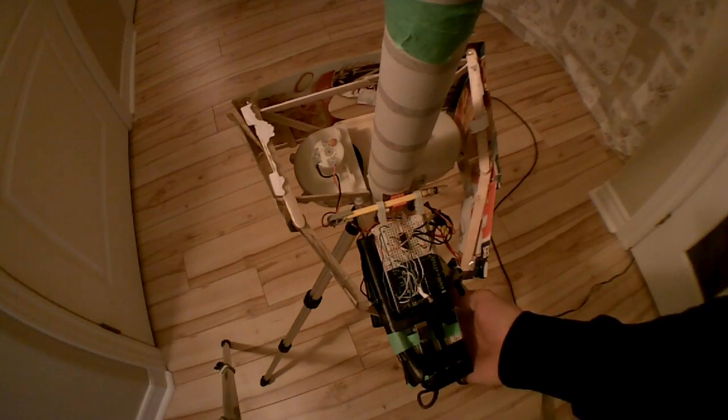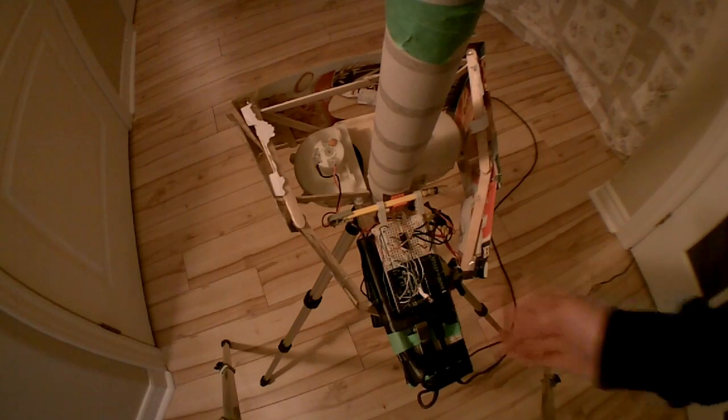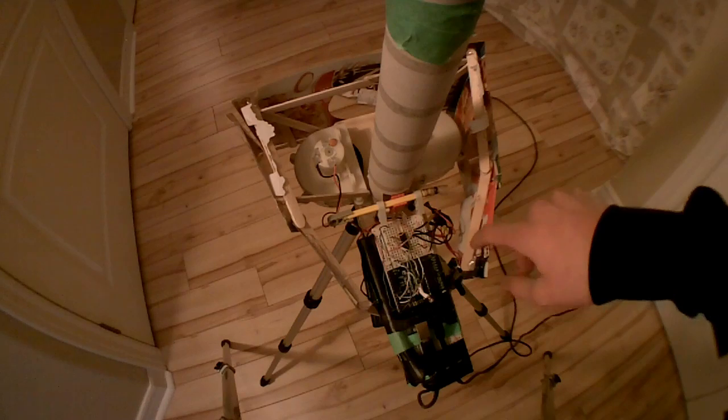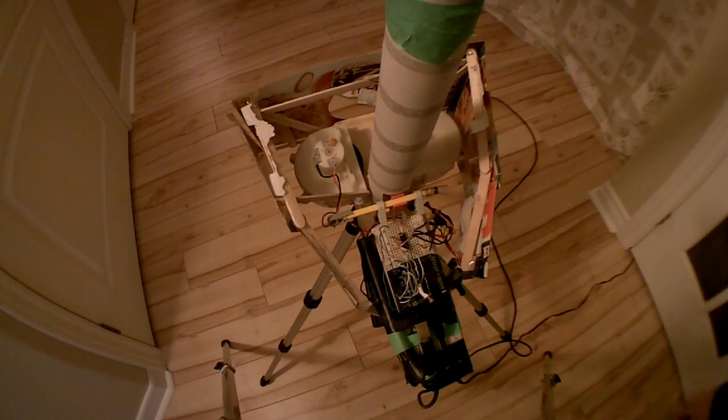Everything's attached to this slimmed down 2x4 to make it nice and sturdy, and the 2x4 has a quarter-inch bolt mount on the bottom so that it can be screwed onto a tripod. The enclosure here, which is just for looks, is made out of popsicle sticks, cardboard from a cereal box, and hot glue.